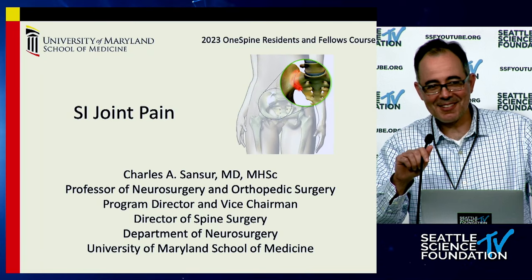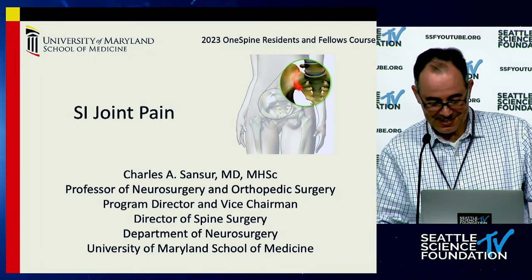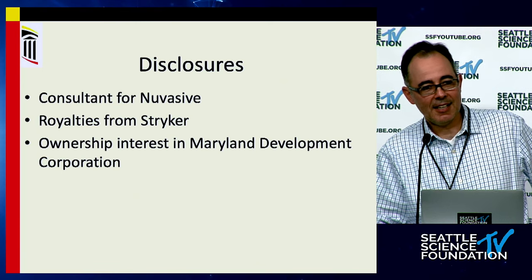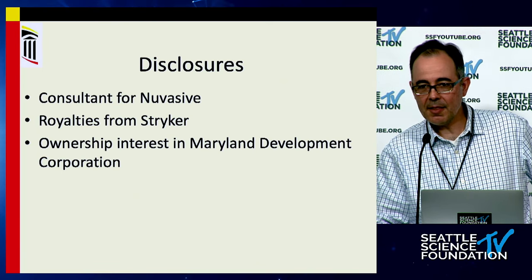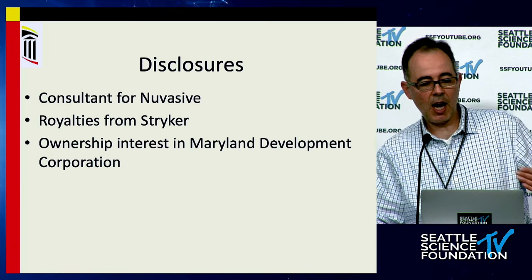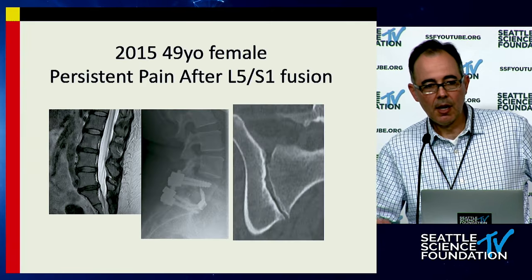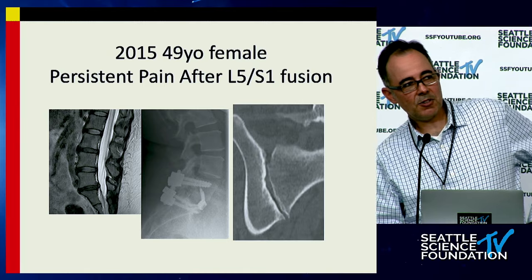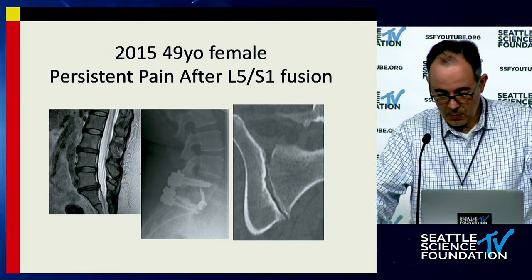It's a pleasure to talk to you about SI joints. When I usually come to this course, I usually talk about scoliosis, but I wanted to do something different this year, so I figured we'd talk about SI joints — it's sort of a new pet subject for me. SI joint pain is common, and even though we talk about it a lot, it still might be unrecognized or not as commonly recognized as it should be. I'm going to start with a case to show my introduction to the recognition of SI joint disease and my wake-up call.